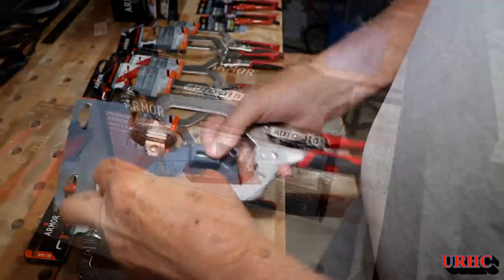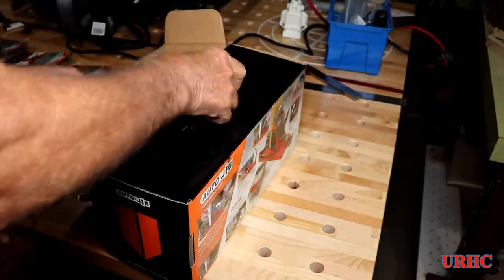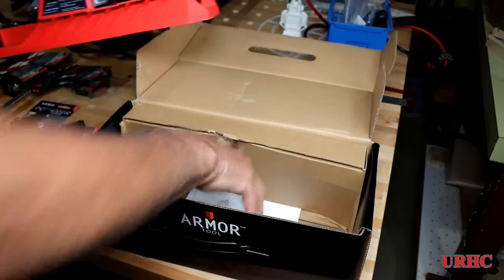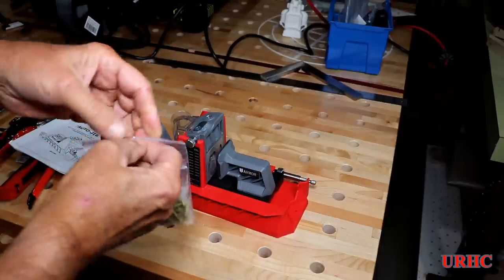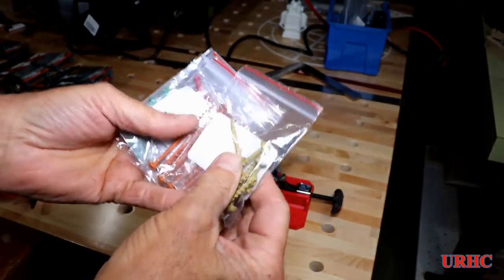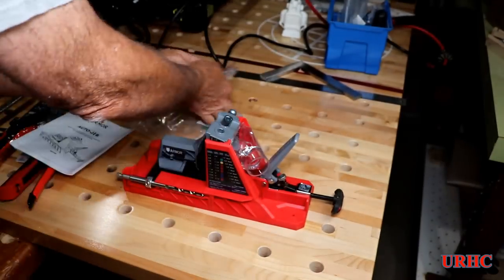I'd been thinking about upgrading to that bigger bench-mount Kreg jig but wasn't sure it was worthwhile. I'm not going to do a full video about using the auto jig now since I haven't read the instructions yet - just a quick look. It's a nice auto-adjusting pocket hole jig that looks like it will be super simple to use and repeatable. They included a couple of screws, and all their screws are color-coded, which the jig uses to select the correct screw size.